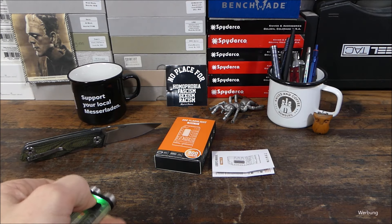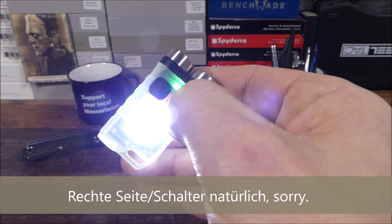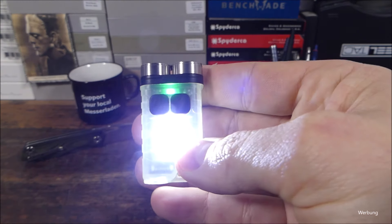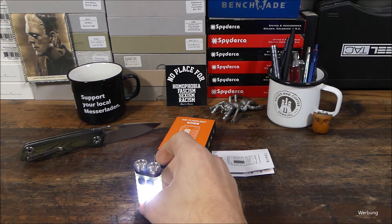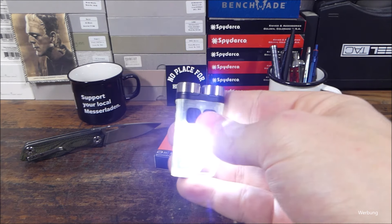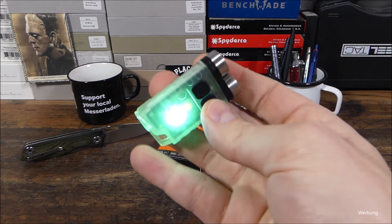Dann weiteres Klicken durch die Lichtmodi. Und bei der linken Seite, wenn wir draufdrücken und gedrückt halten, ein Momentlicht – dann gehen hier die seitlichen LEDs an, haben wir den ganzen Leuchtkörper. Und bei Doppelklick bleibt sie dann an. Man kann sie zum Beispiel abstellen, dann hat man das beidseitig – Tailstand-fähig, nenne ich es mal – hat man so eine kleine Kerze. Wenn man dann hier draufdrückt, hat man die verschiedenen Lichtmodi, farbliche LEDs, dann haben wir so ein bläulich-grünes Licht.